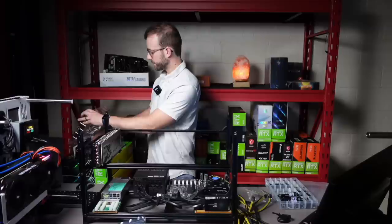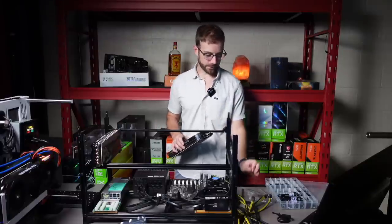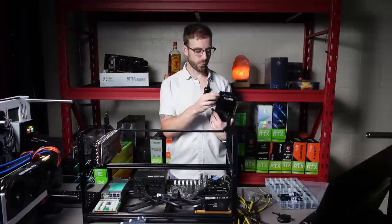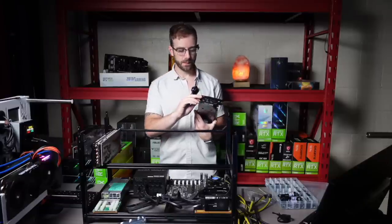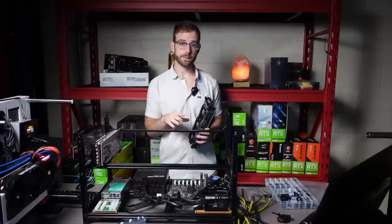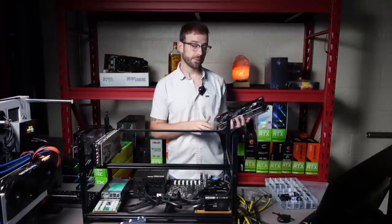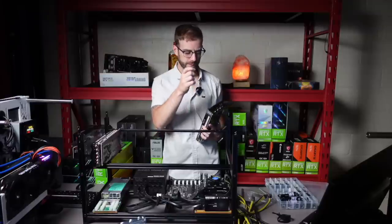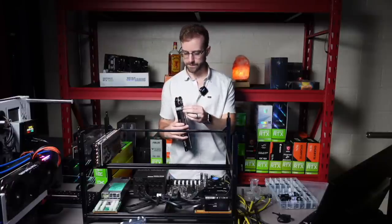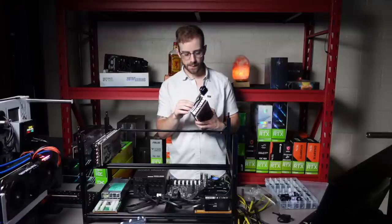Ethereum is great because it uses just the memory, so you can really restrict the core in the GPU, which allows you to power limit the GPU so much or use a lock core clock to really reduce the watts these are running at. On one hand, you can plan your whole setup — all your power supplies, your cabling, everything — based on what the GPU will run at when it's power limited. But then you're going to be in a tough situation when you want to mine something else besides Ethereum that may use more power.